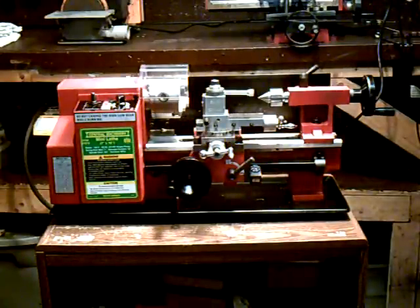This is the Harbor Freight 7x10 mini lathe, which I purchased about a month ago. I've used it a little bit and I'm pretty happy with it so far. I've had the Harbor Freight mini milling machine for four or five years now, used it quite a bit with no problems, so I wasn't hesitant at all to purchase this machine. I'm doing some research about it and I found some stuff on the web that was pretty helpful, but I couldn't find too much, so I wanted to put this video together and maybe help some people out if they're thinking about buying this machine.